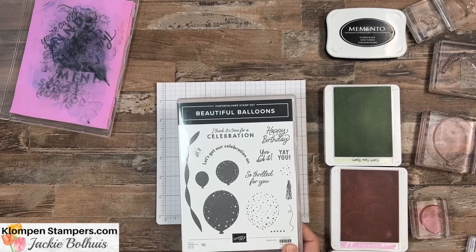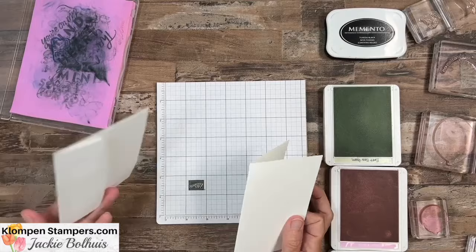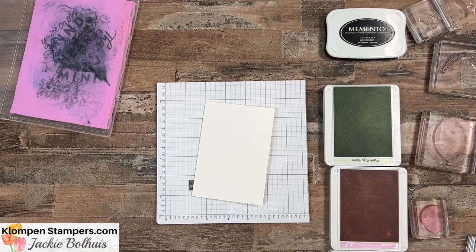The stamp set that we're using today is called Beautiful Balloons. I love this because typically we think of it for birthday, but we're calling this celebration card ideas, so we're going to focus on making cards for any type of celebration. I am using the note cards and envelopes — one of my favorite things to use especially for quick and easy cards because they come in a pack of 20. You get the envelopes, you get the cards, you're just ready to start stamping.